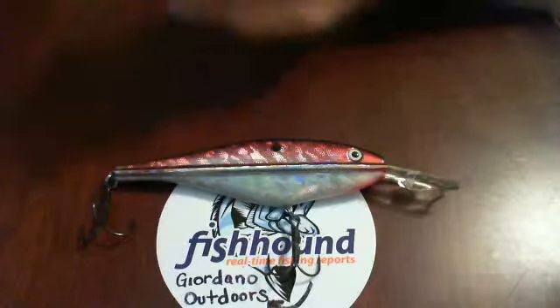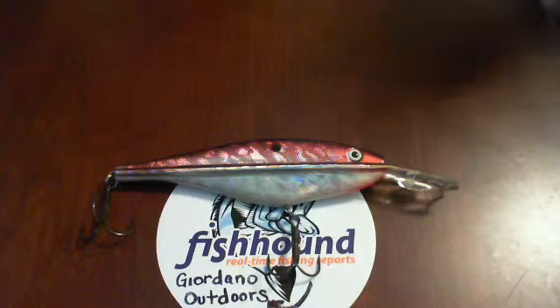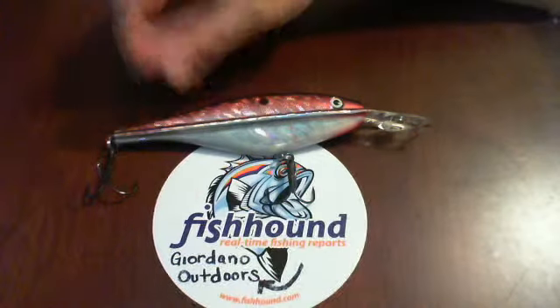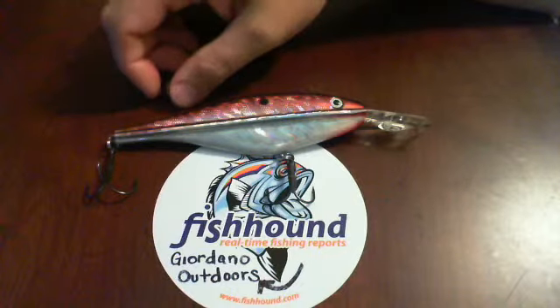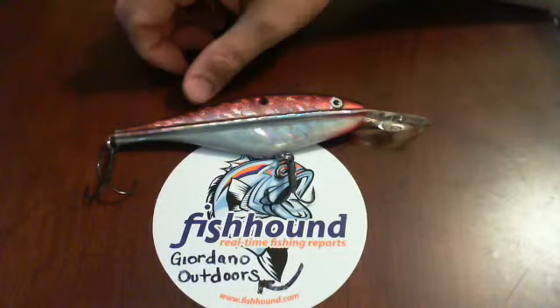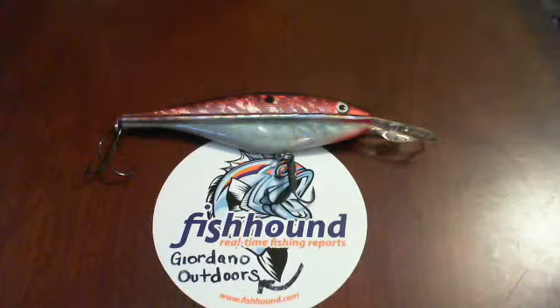Again, this is the PK Lures Ridgeline Crank Shad Holographic 185mm in red. They make a couple of different colors available on fishhound.com for free. So if you haven't checked out fishhound.com yet, go check it out. There's my username, Jerdaral Outdoors — go ahead and sign up. They have free, monthly, and yearly memberships, so you really can't beat fishhound.com, especially for free stuff like the PK Lures Ridgeline Crank. Thank you very much for watching. Have a good evening.